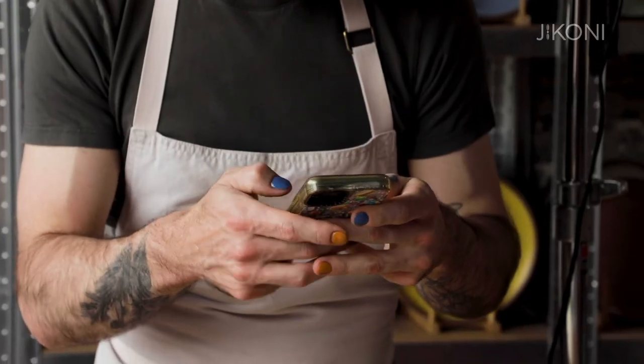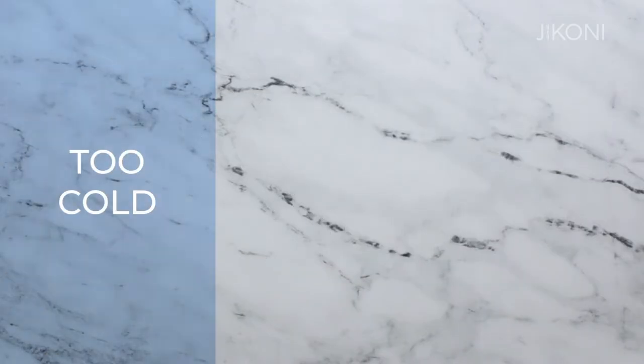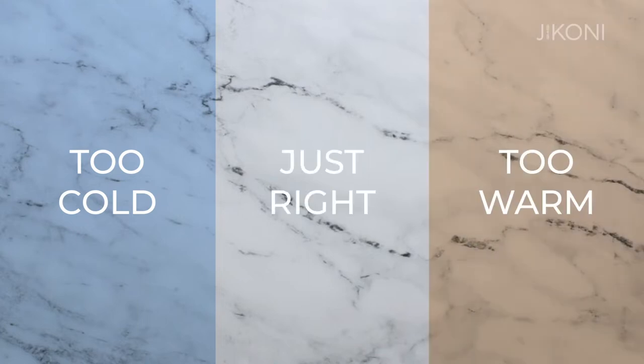You don't have to have special lights or special equipment. All you just need is a little understanding of how best to light and how best to capture the food. Typically, in practice, I utilize natural light. The temperature of the light is not cold and it's not warm — it's pretty close to true white light.